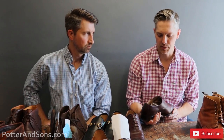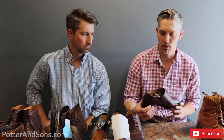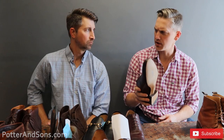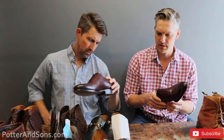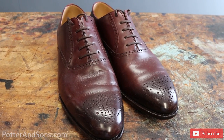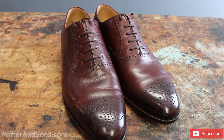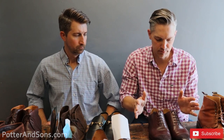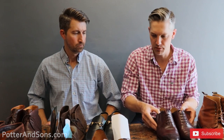The next pair up are some Oxfords — some TLB Mallorca. These are actually their Artista line. We actually have TLB Mallorca sending Heath and me a couple of pairs that we are going to do a review on, so keep an eye out for that video because it'll be coming soon. And we will be putting some Triumph toe taps on those.